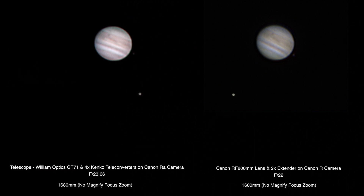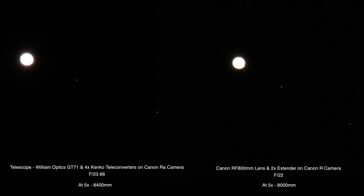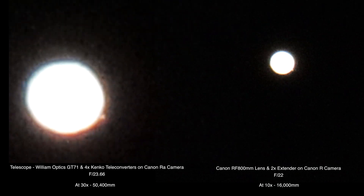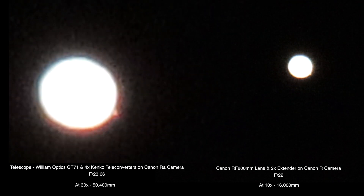There we go at the 1600 and 1680, and there we go at times five — I think that takes us to 8400 millimeters, a little bit more on the telescope. Now we have the cameras at 1/60th shutter and ISO 800, but we're gonna brighten it up so we can see the moons. It looks like we have a moon planet over there about the five o'clock position — you can see it real well on the 30x version but it's also showing up on the other one too.